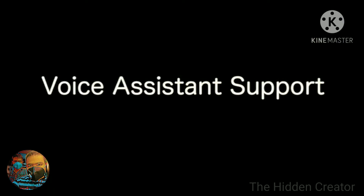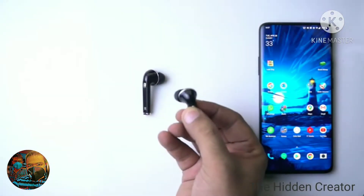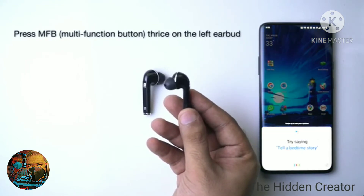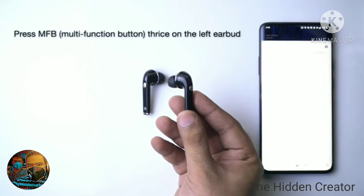Voice Assistant Support. You can also call Google Assistant or Siri using your Basebird's Light by triple pressing the multifunctional button on the left earbud.